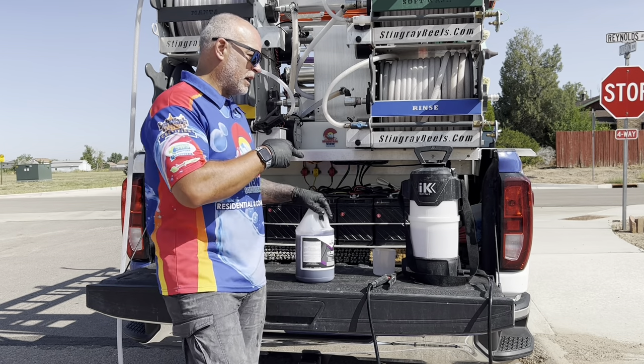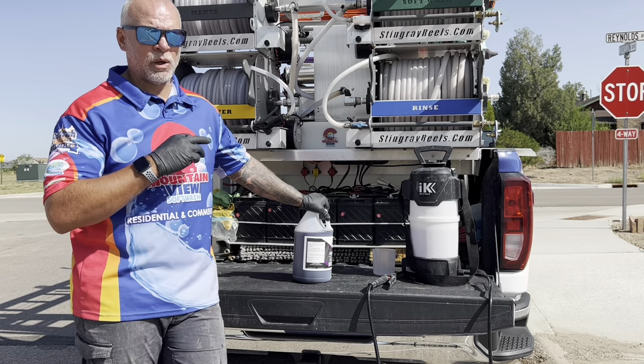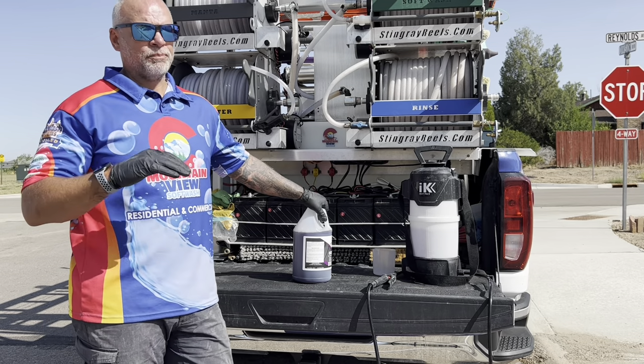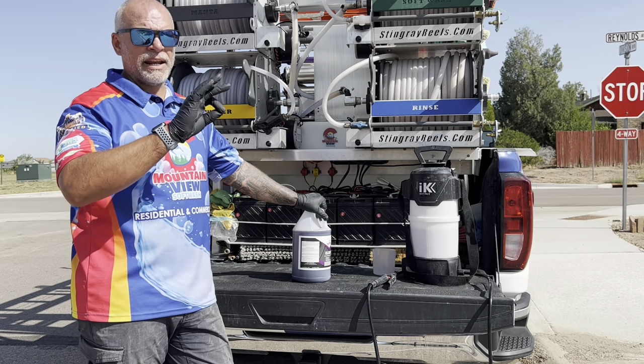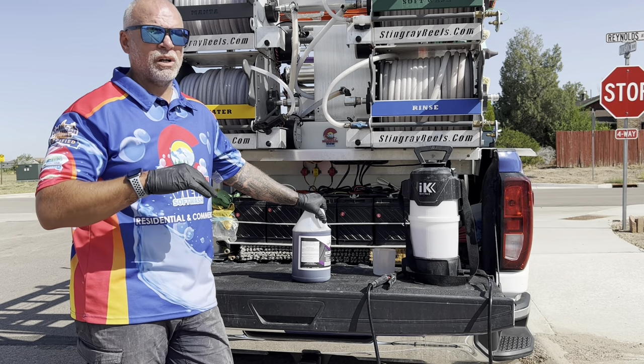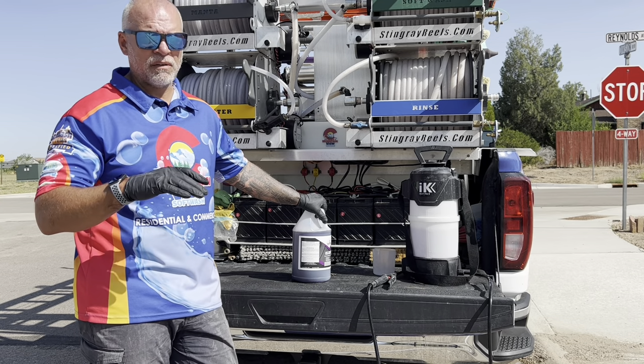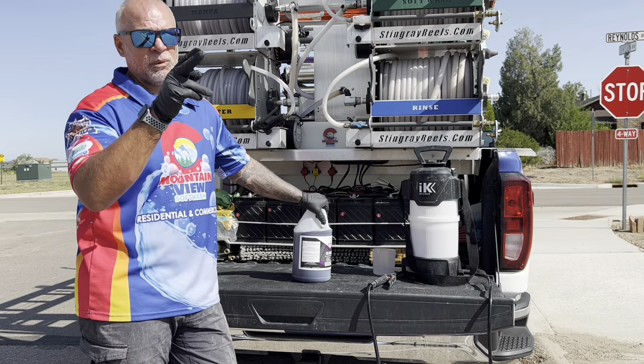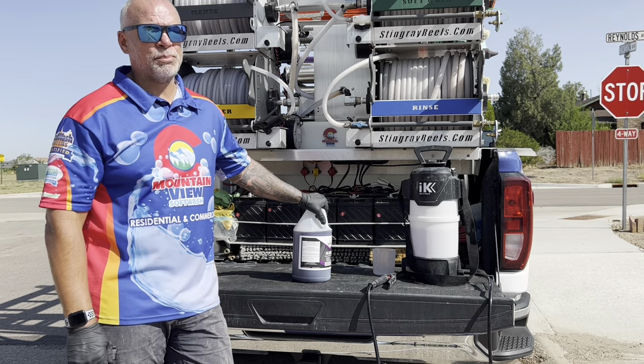I've already got my IK MultiPro pump sprayer loaded up. We're doing a 10-to-1 mix on this — cutting it right down the middle. They recommend if it's a really light application you do like a 15-to-1, and if it's really heavy you do like a 5-to-1 or 4-to-1 mix. So I'm just going to take the middle road here, go back, set the camera up, and we'll do a couple test spots.